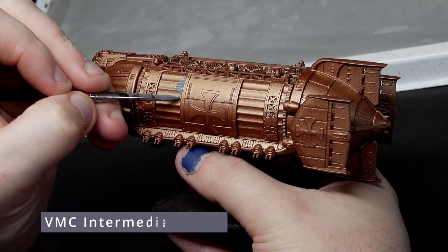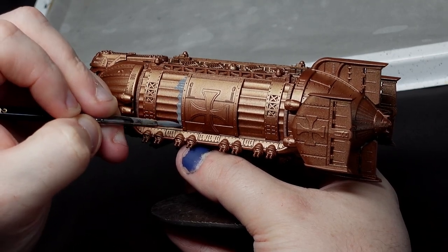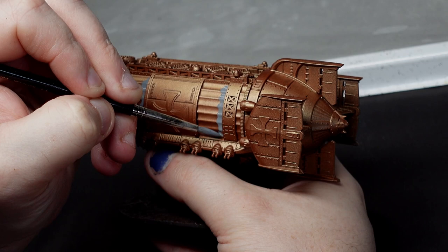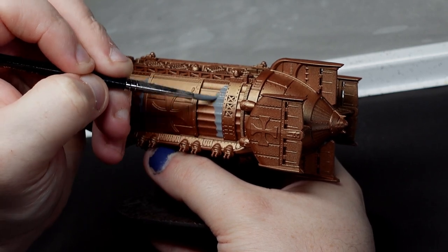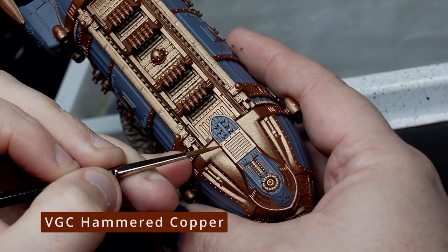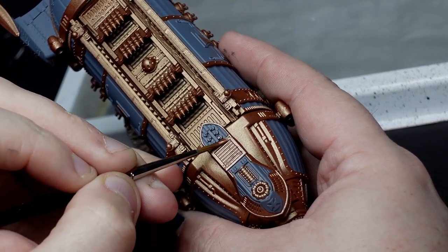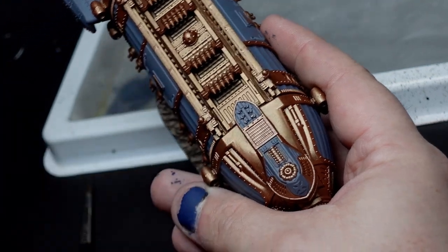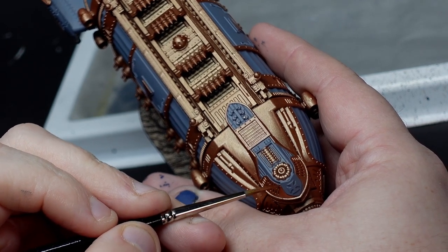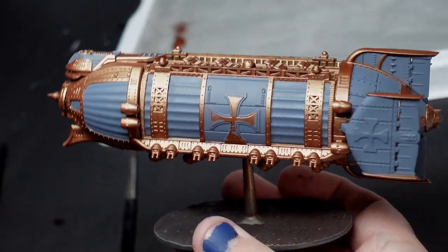Next, with the copper done, we'll attack all the panels on the model with Vallejo Model Colour Intermediate Blue, which is actually a grey. This is a really good two-thin-coats kind of paint, covering evenly and flatly with minimal drama — it's a really nice one and I recommend it highly. After this stage, if you have any mistakes, now is the time to neaten those up. Another point to consider is that you could totally reverse the last two processes, spraying the grey with an airbrush or rattle can and then brushing the copper. Personally I think the way I did it requires a little bit less brush control, so it's a bit faster and therefore easier, but either way works absolutely fine.